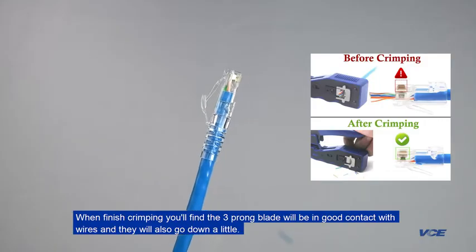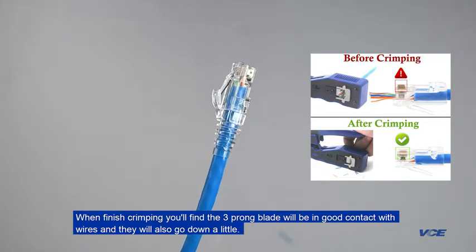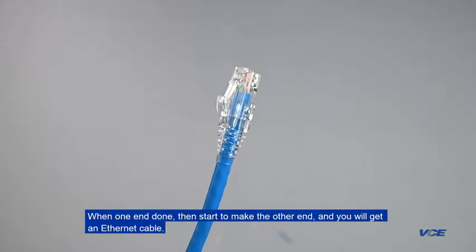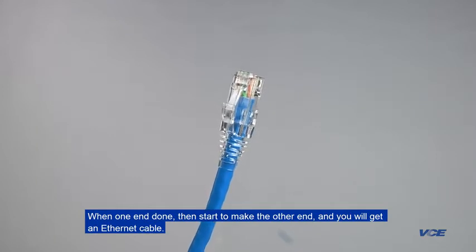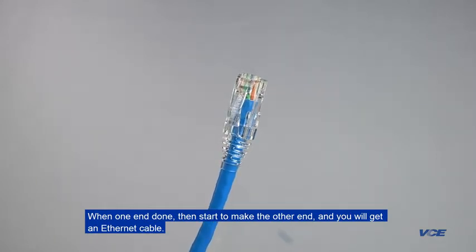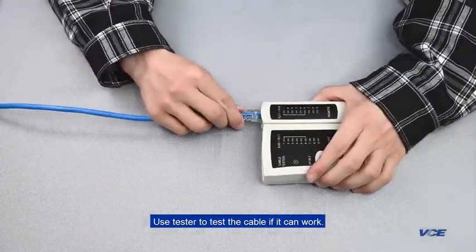When finished crimping, you'll find the 3-prong blade will be in good contact with the wires and they will also go down a little. When one end is done, start to make the other end and you will get an Ethernet cable. Use a tester to test the cable to see if it works.